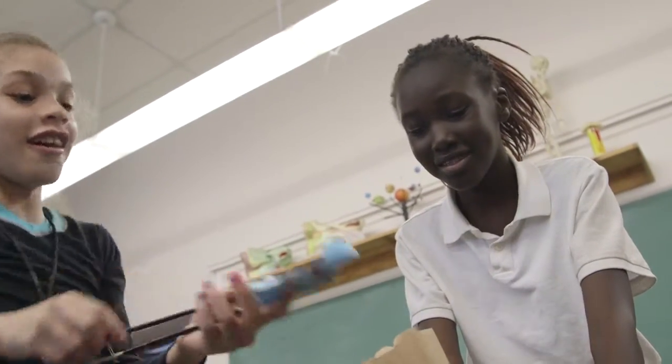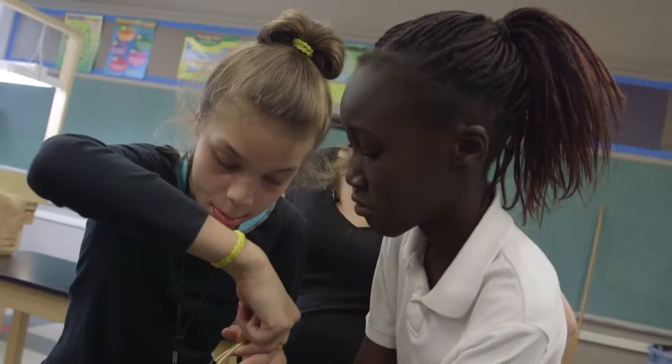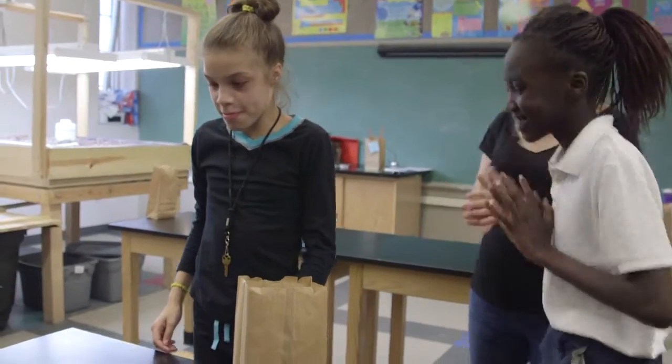No touching the golf ball. I'm not touching it. You can't touch it. You're so close. I know. Nice. It works.